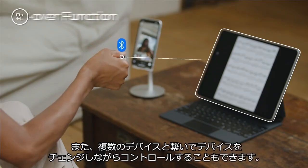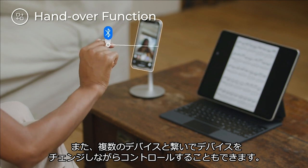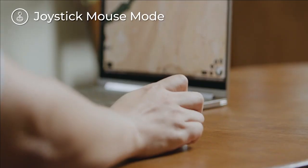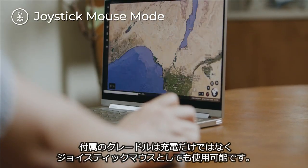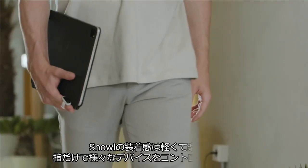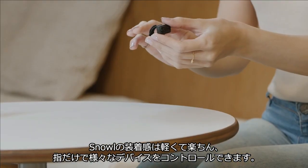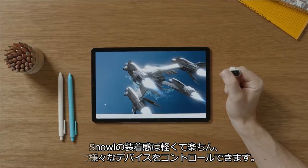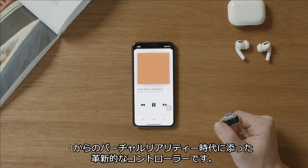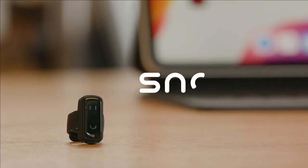You can connect multiple devices to your Snow and control them freely. Snow also comes with a charging cradle. This special cradle not only charges your Snow but can also be used as a joystick mouse — a light, comfortable, easy-to-use finger mouse that helps you control any smart device. Snow is an innovative controller perfect for the coming era of virtual reality.